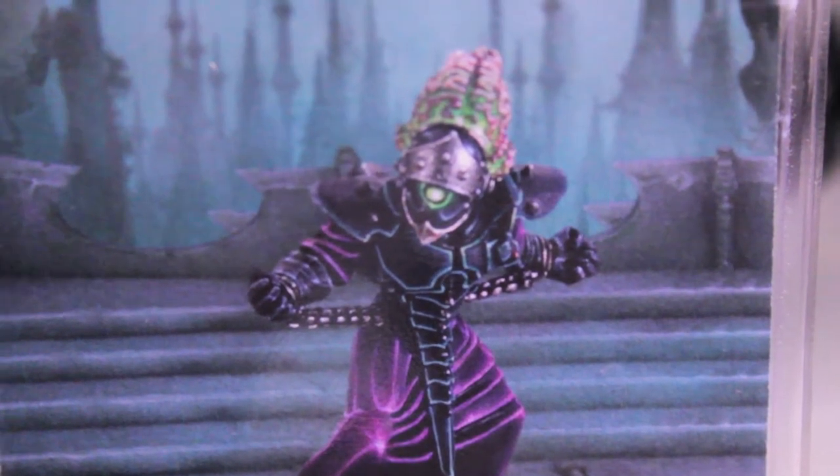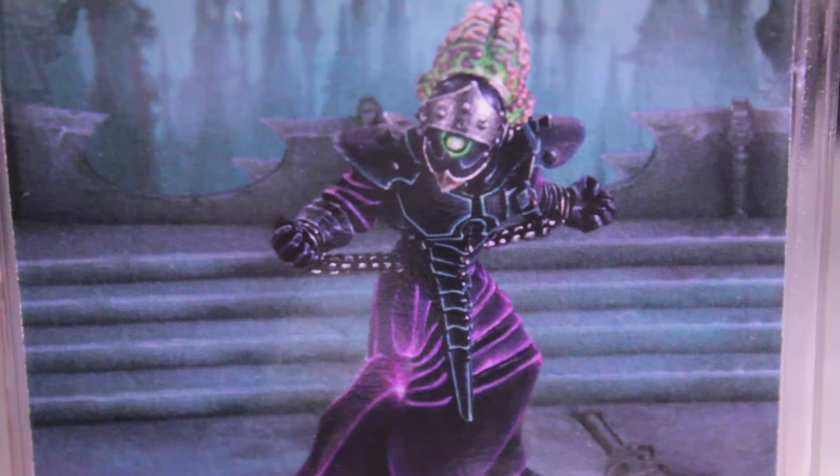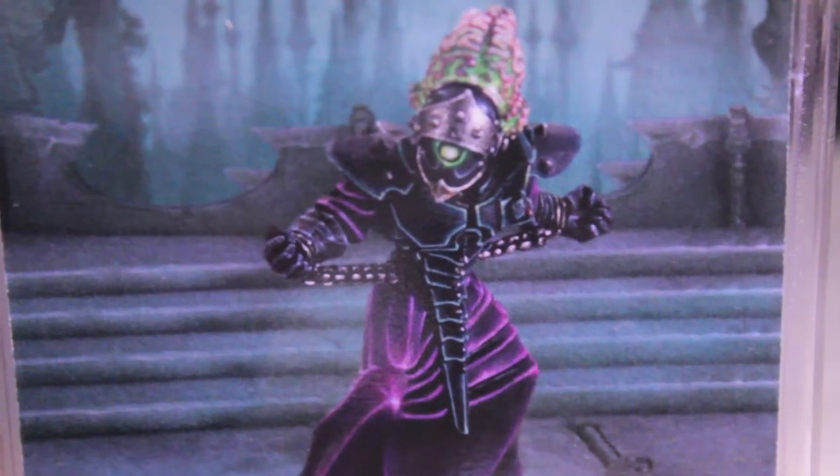Got to say thank you so much for trading this figure and letting me add it to my collection. It looks really great and I'm going to do a little review on it now.